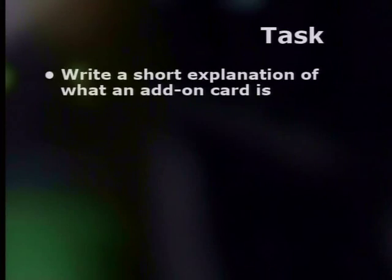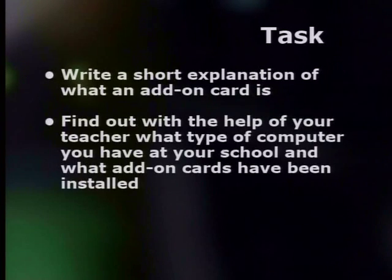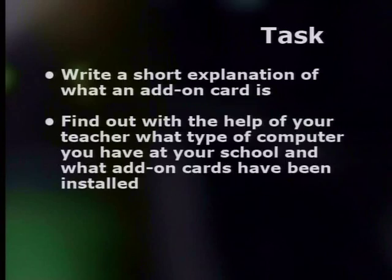Now for your task. Write a short explanation of what an add-on card is. Find out, with the help of your teacher, what type of computer you have at your school and what add-on cards have been installed. Finally, do some research to find out what other add-on cards are available. Thanks for watching. Remember to visit our website for more information. Join us next time for our final lesson on computer hardware where we will be playing a great revision game. See you then. Bye!